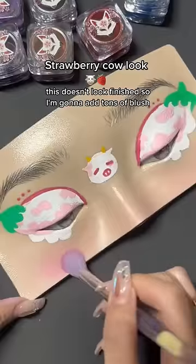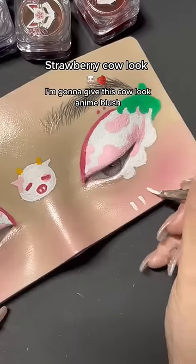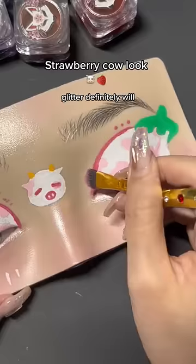This doesn't look finished, so I'm gonna add tons of blush. Actually the blush makes it so much better. I'm gonna give this cow look anime blush. If that doesn't fix it, glitter definitely will.